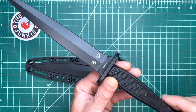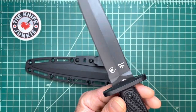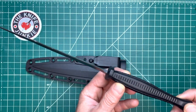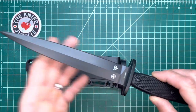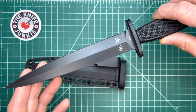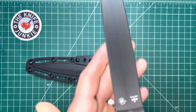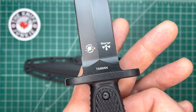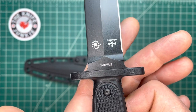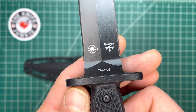This is the Spartan Blades Les George designed Raider Dagger, made in Taiwan for Spartan Blades. This thing is incredible. If you know Spartan Blades, they have very high standards of quality. This is just an amazingly made blade. And if you know Les George's designs, he is a master of the dagger — a master of all knife design and making. He is so into the dagger. He's got an incredible collection of them, and he makes and designs a lot of them.